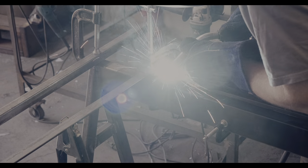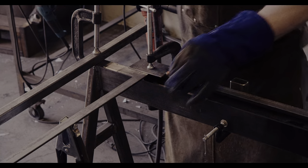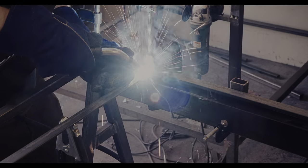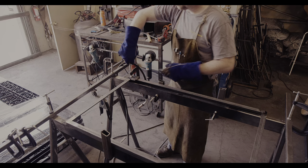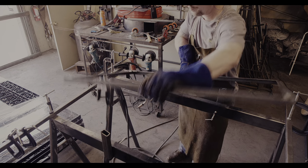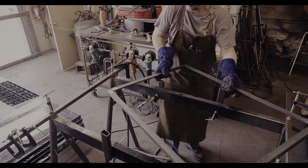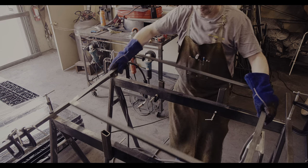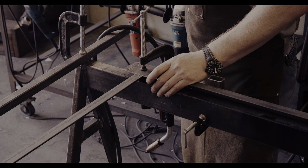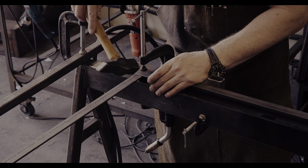None of the welds here need to be particularly strong since they just need to hold the plate in place. However, since it is easy to do, I am doing a complete weld against the seam. The sawhorses make it easy to hold the frame and to clamp the plate for the rollers so that it does not move when welding. Clamping also still allows for small adjustments to center the plate against the frame and ensure easy access to the screw holes all the way around.